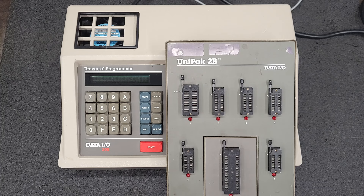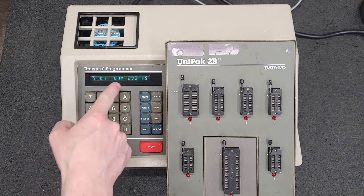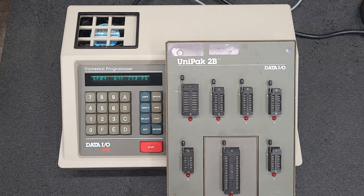So here is the 64k. Let's boot this one up. There it is — 64k. Now let me hook up the 1 meg.